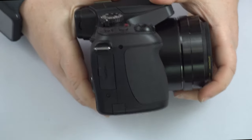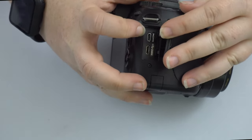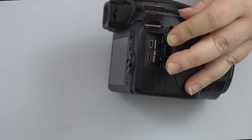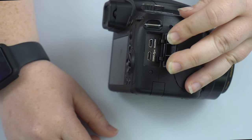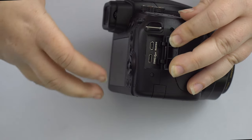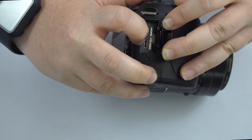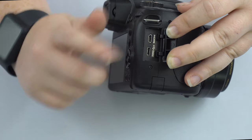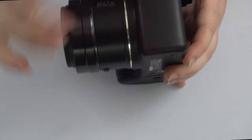On the side of the camera there's a little door with a couple of ports. There's an HDMI port where you can connect to your TV, computer screen, or any external display — great for slideshows. You also have a USB port for charging the battery inside the camera, which comes with the cable in the box. The USB port is also used for transferring pictures to the computer if you don't have a card reader.